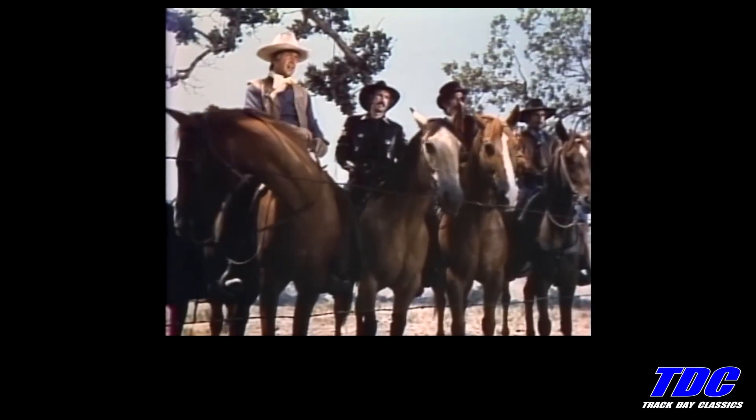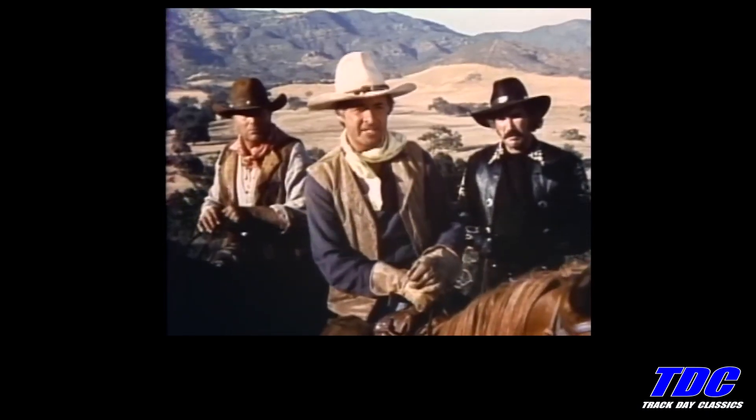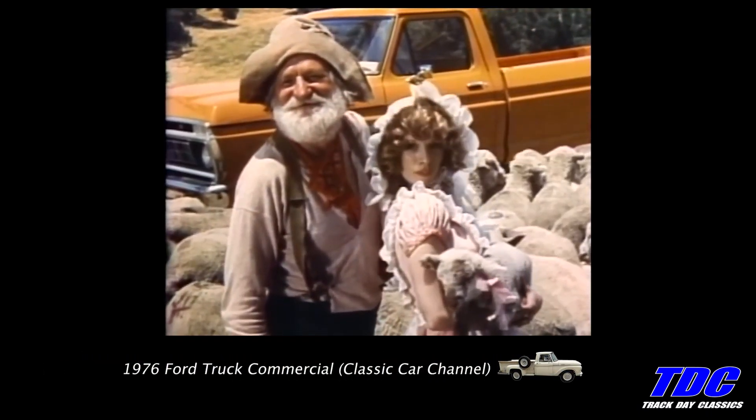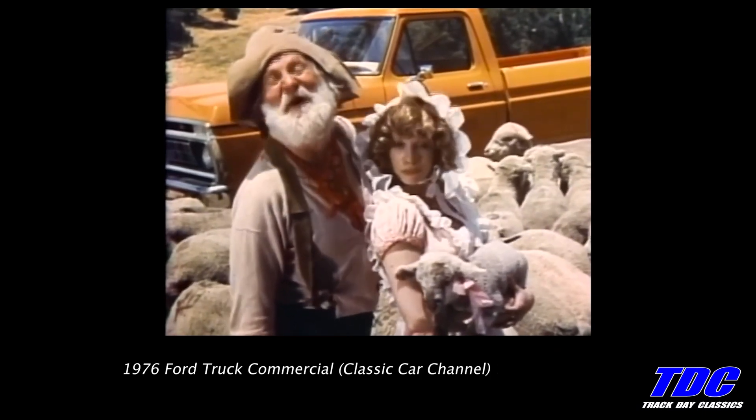Hear me good. I ain't no sheep going across our cattle land. We're coming through. Okay mister, if you can beat me across the river, your Ford pickup against my prize horsey. You're on.